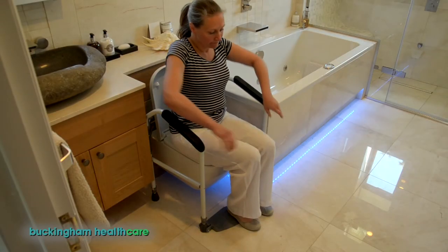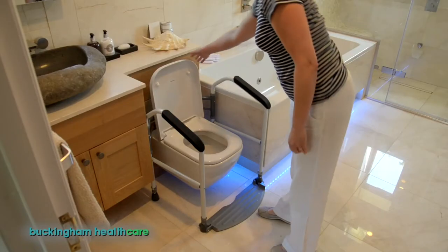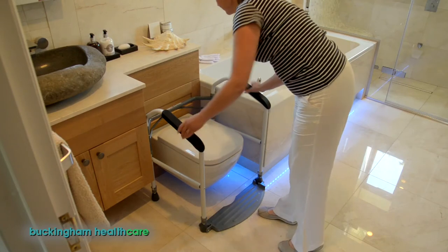Once you're ready, use those same armrests to lift yourself off the toilet, your feet still firmly on the footplate, making sure everything remains stable.